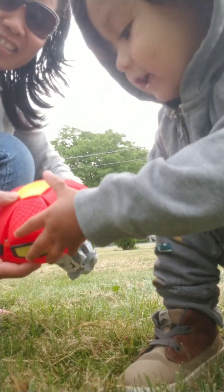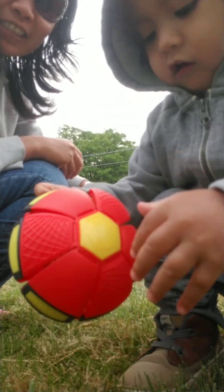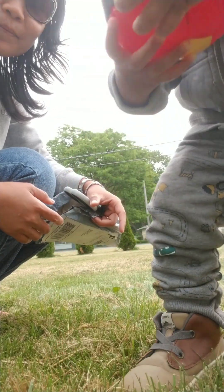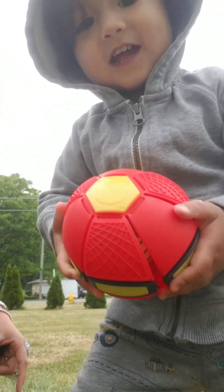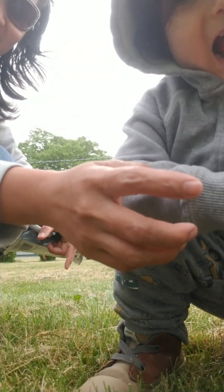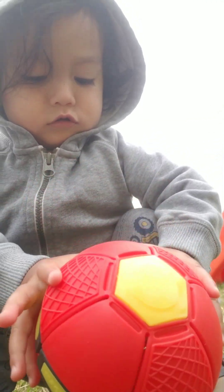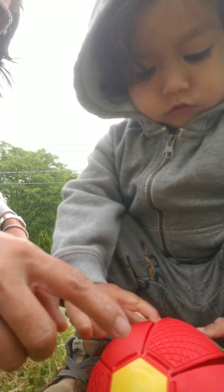I would love this one. Yeah, it's a ball. What color of the ball? What color is this one? What color is the other color? The yellow. Yellow. Red.